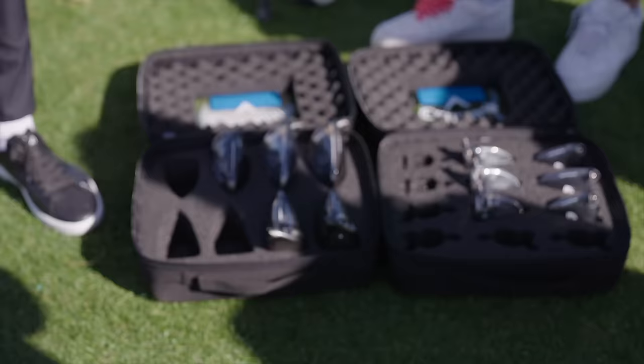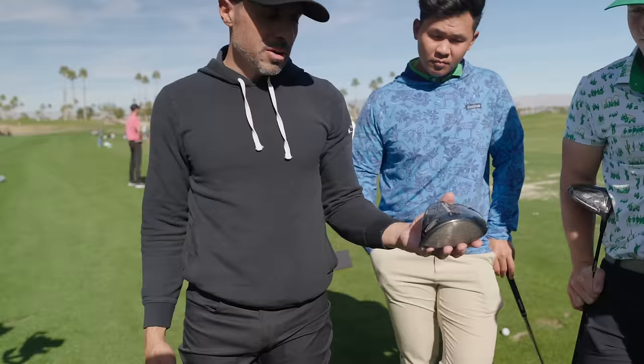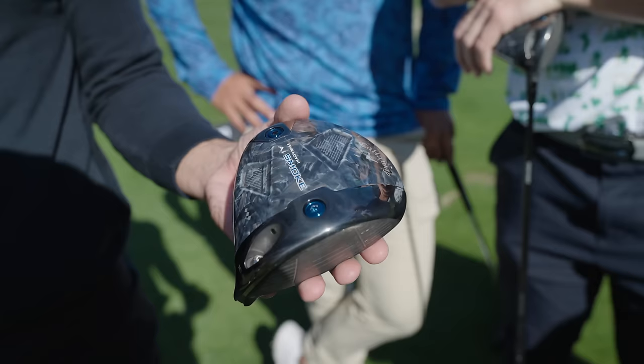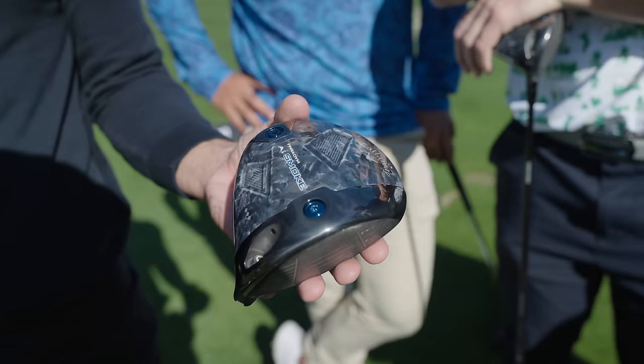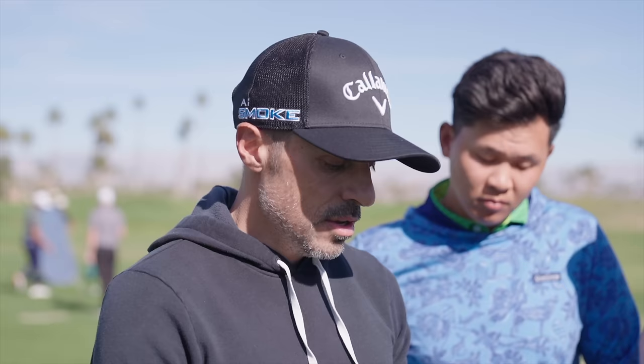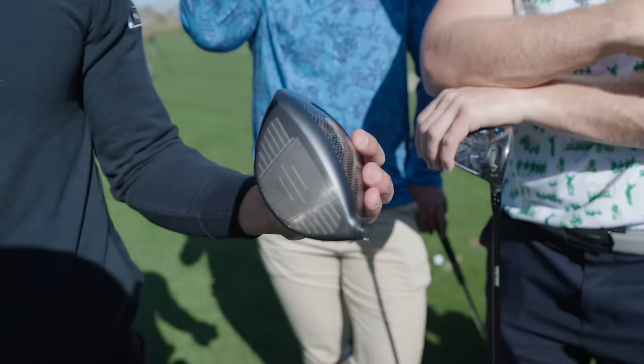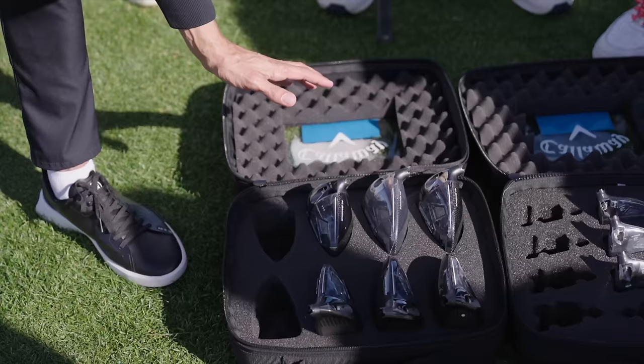Moving on to the head most people here are hitting — the Triple Diamond. About 65 to 70 percent of Callaway's tour staff is in this head. It's slightly fade-biased and a little lower spin than the Max. With the carbon fiber chassis, moving the heavy weight back turns it into a very high MOI tour driver — most tour players actually have the heaviest weight back for spin control. It's a deeper face profile, shorter heel to toe, and 450cc.